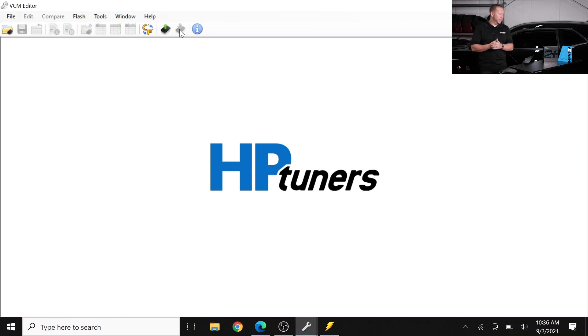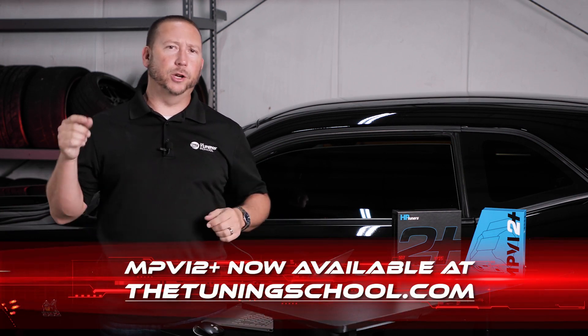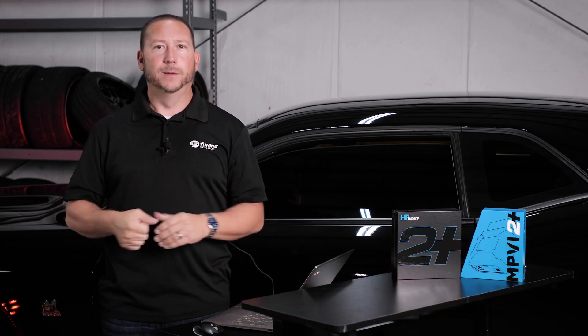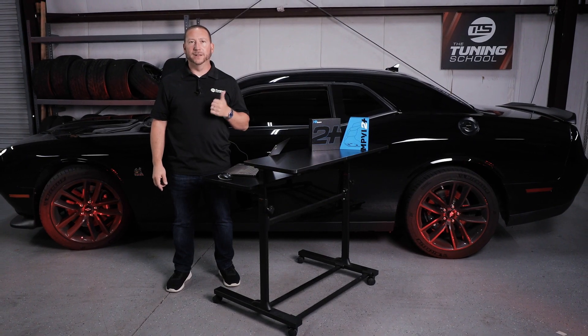That about covers how to connect to the MPVI 2 Plus. Thanks for watching our video on how to connect. Be sure to stay tuned for our next episode where we talk about how to read using the MPVI 2 Plus. Be sure to follow us on social media and get those notifications for when it's coming out. Thanks for watching — see you next time.